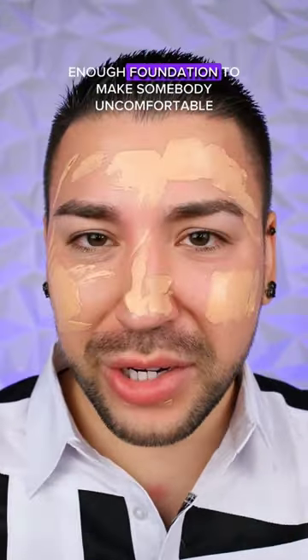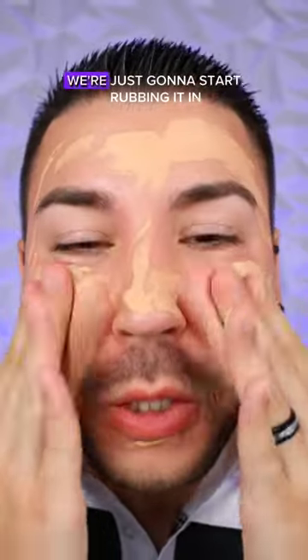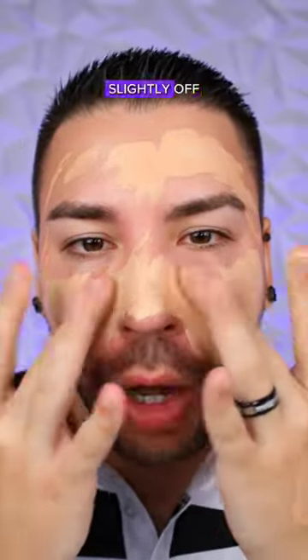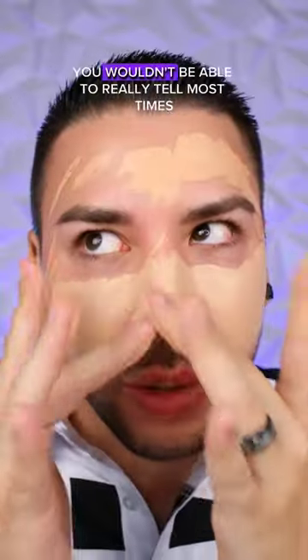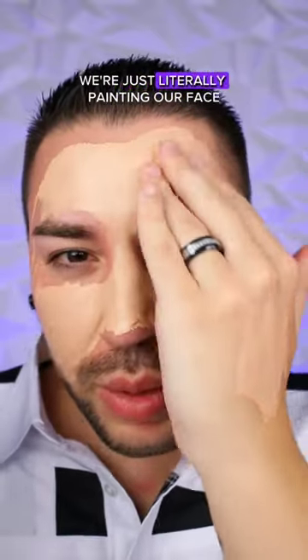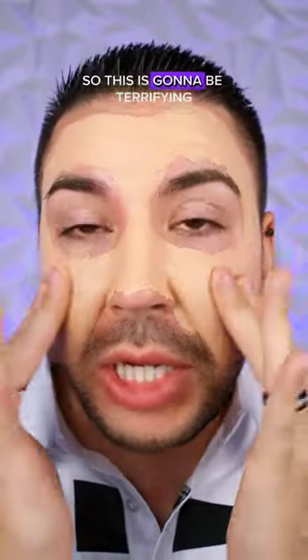This is enough foundation to make somebody uncomfortable. I don't like stuff on my fingers, but here we go. We're just going to start rubbing it in. The thing with having this much foundation is even if a shade is slightly off, by the time you blend it all out you wouldn't really be able to tell most times. And there's no way to actually blend all this foundation out — we're literally just painting our face and moving it around, so this is going to be terrifying.